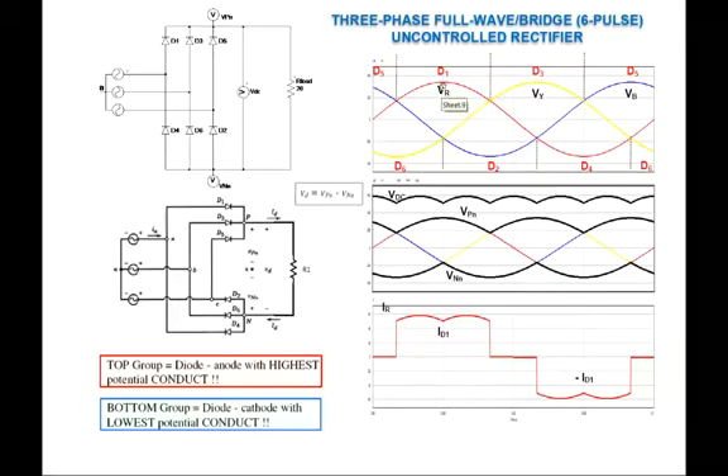This explains why the labeling is always D1, D3, D5, D2, D4, D6 — so that we have a nice correct sequence of diode operation: D1 switches to D2, then D3, D4, D5, D6. Now we're interested in looking at the output voltage, which is the ultimate objective.